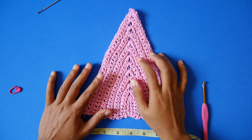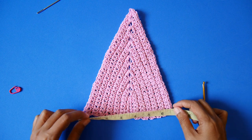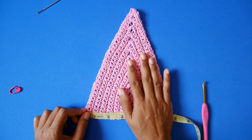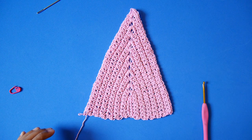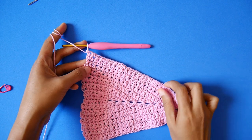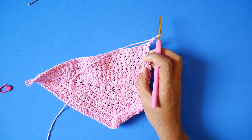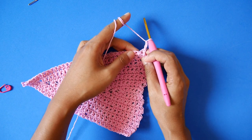Now, after repeating row 2 of the cup, I have about 7 inches for my cup. You can keep going to cover your breast. Then we are going to make the edging or the trim around the cup. To make the trim around the cup, chain 2 — 1 and 2 — turn your work, and make a simple lace stitch by skipping 1 stitch and making 2 double crochet on the next stitch.